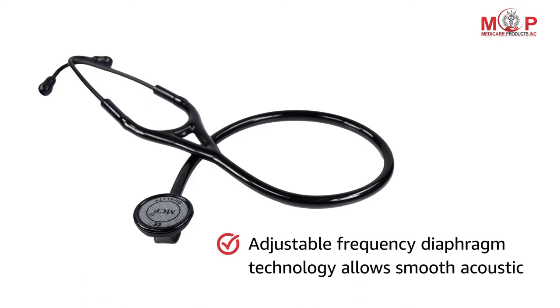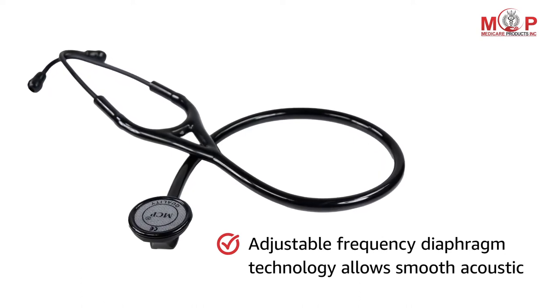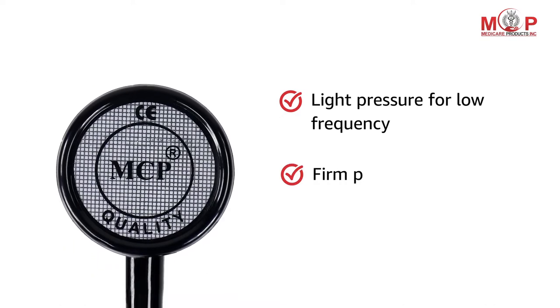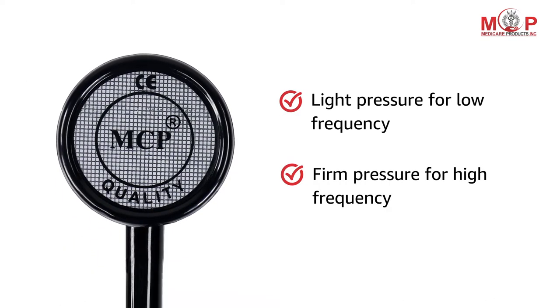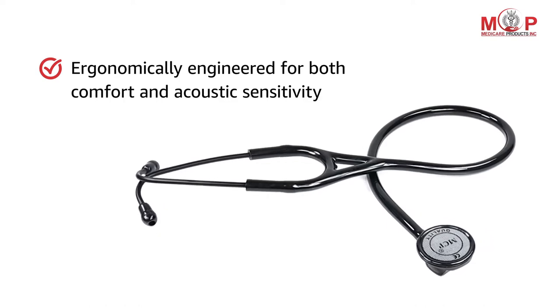The adjustable frequency diaphragm technology allows for smooth acoustics. It also features light pressure for low frequency and firm pressure for high frequency. It is ergonomically engineered for both comfort and acoustic sensitivity.